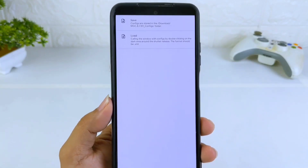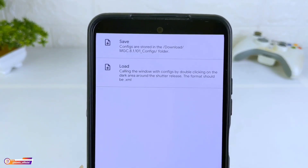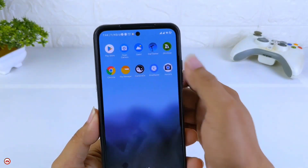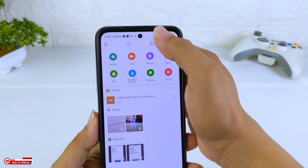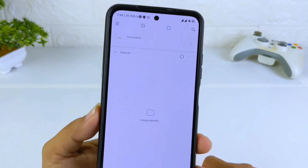Folder yang dibuat adalah MGC8110100 config yang ada di dalam folder download. Yang nantinya kita akan taruh file config-nya di folder tersebut. Selanjutnya silahkan download config-nya ya teman-teman, dan seperti biasa nanti link-nya ada di MediaFire.